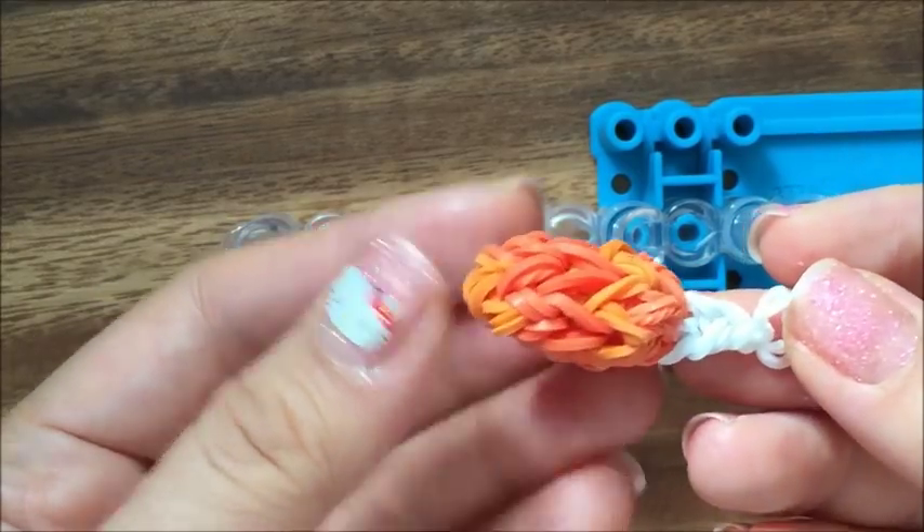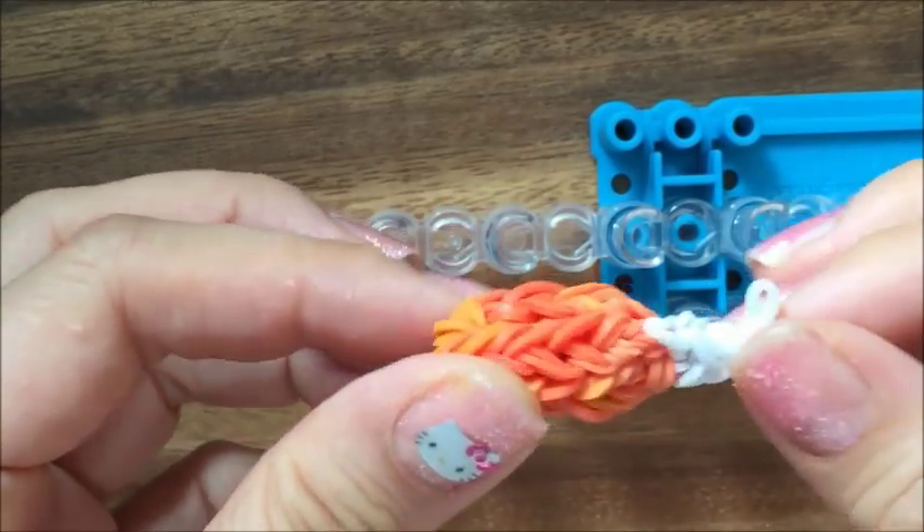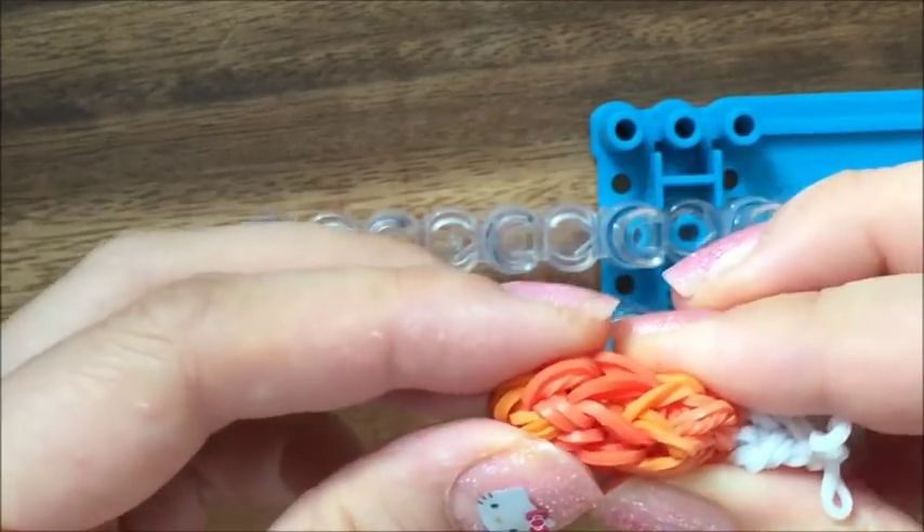Hi, this is Rena from TheCheeseThief.com and today I'm going to show you how to make this turkey leg for Thanksgiving. It's a 3D turkey leg.